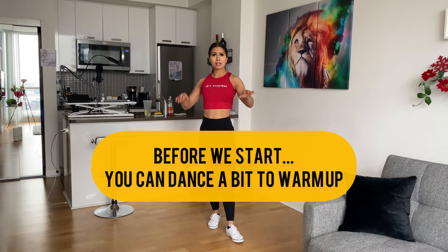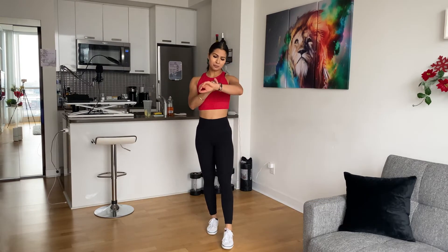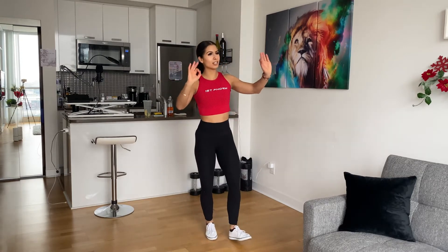Hello, Satsrikal, welcome, Namaste ji. My name is Bill Purit. Today we will learn a lot of exercise. You will do it. There will be a lot of exercise.